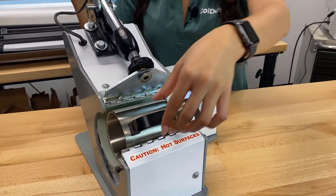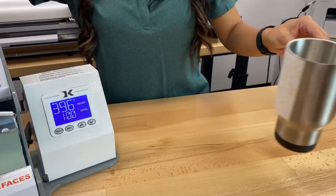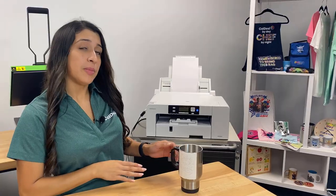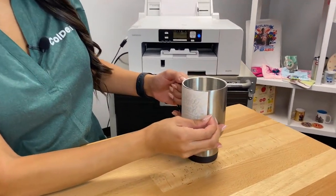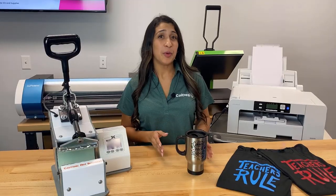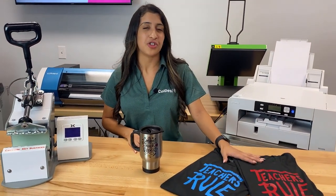We're going to take this out of the mug press. Just be careful because it is really hot. We're going to let that cool for a second. Now that our mug is cooled off, we're going to go ahead and peel off our transfer.